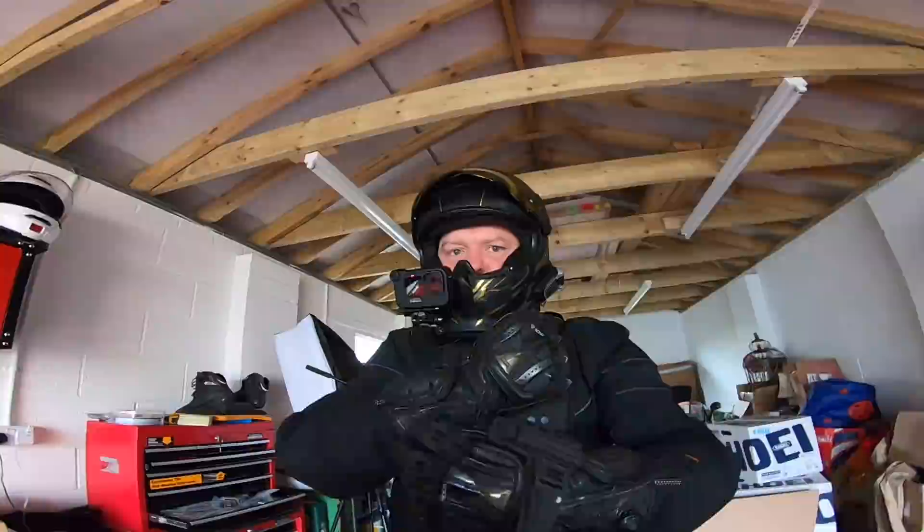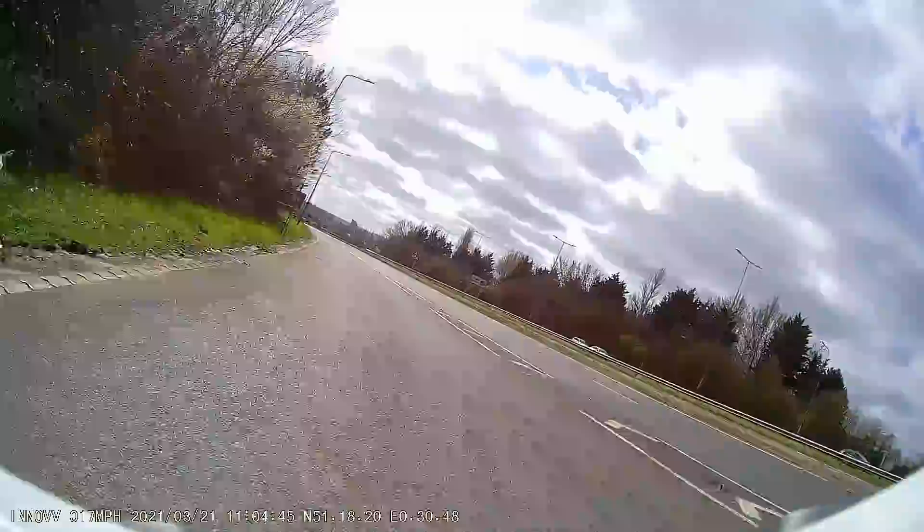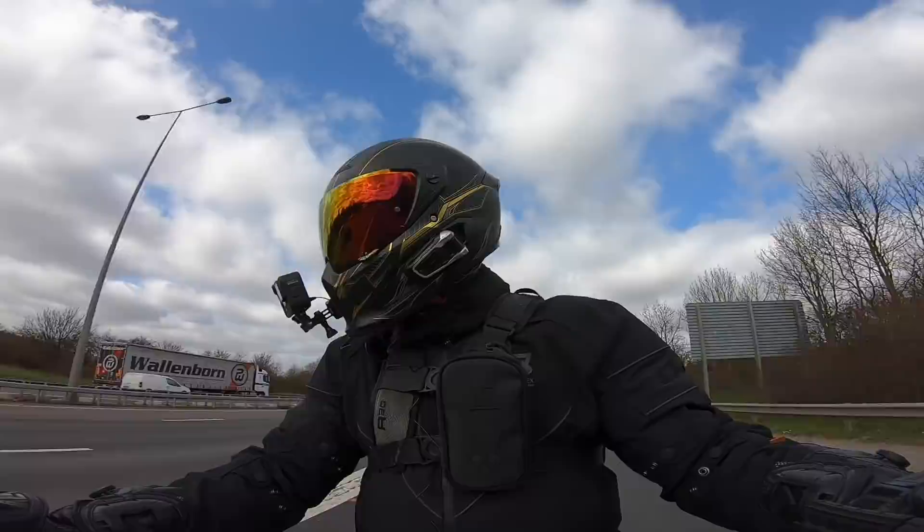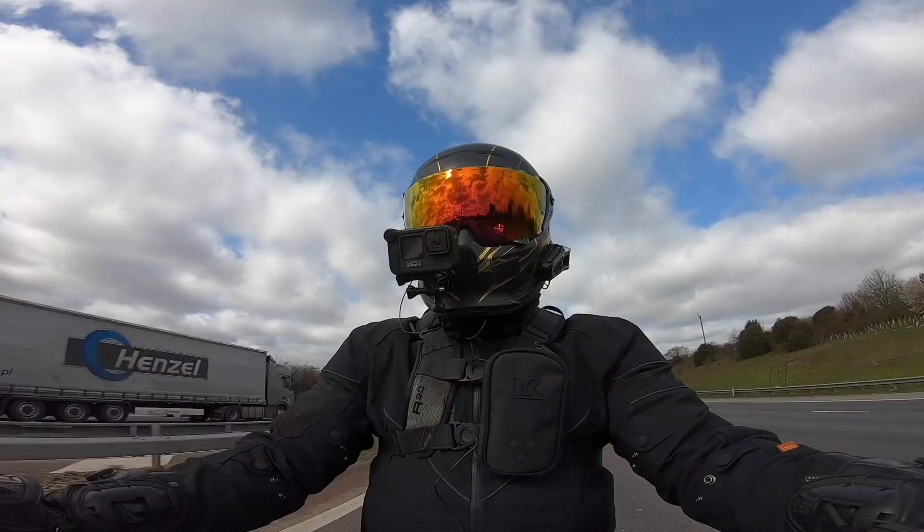So what we'll do first — it's quite a bright day today — we'll head out and do a quick blast on the motorway so you can see what the audio and picture are like at motorway speeds. Coming straight out into traffic, so we'll just push up to motorway speeds. And that's us at motorway speeds now.